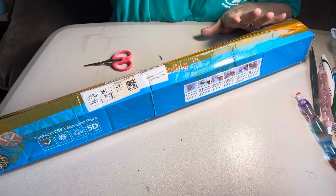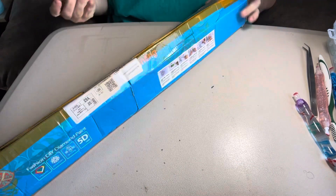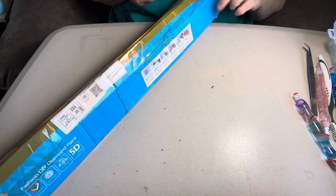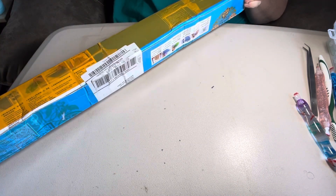Hey everybody, this is Diamond Grandma coming to you today. I got a package in the mail from Amazon, so let's see if I can get it open and see what we got.